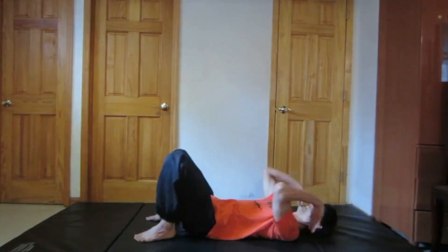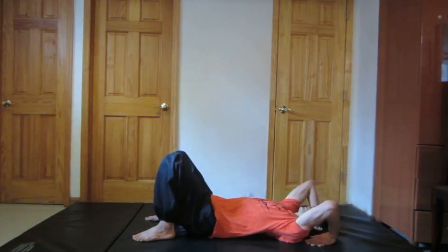Make sure you have your hands beside your ears with your palms facing towards the back and elbows out in the front. It's very much like a bridge. When you lay down, your hands are beside your ears.